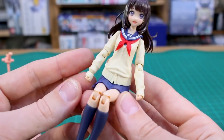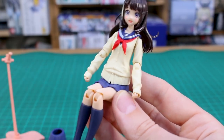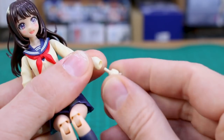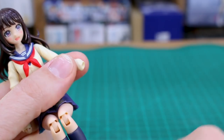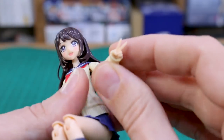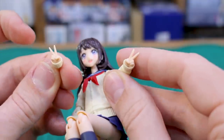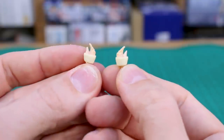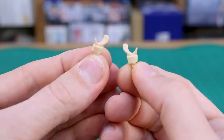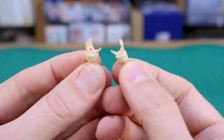Last thing is all the different hand options. You've got some kind of closed hands, just holding on to the ends of the sweater. What you do is not just swap out the hand but the whole cuff of the sweater there as well. You also have a set of peace sign hands — all with left and right options for all the different hands. Also a set of cell phone holding hands, and some larger holding hands with a hole in there — I'm pretty sure those are for holding cups from the accessory set.